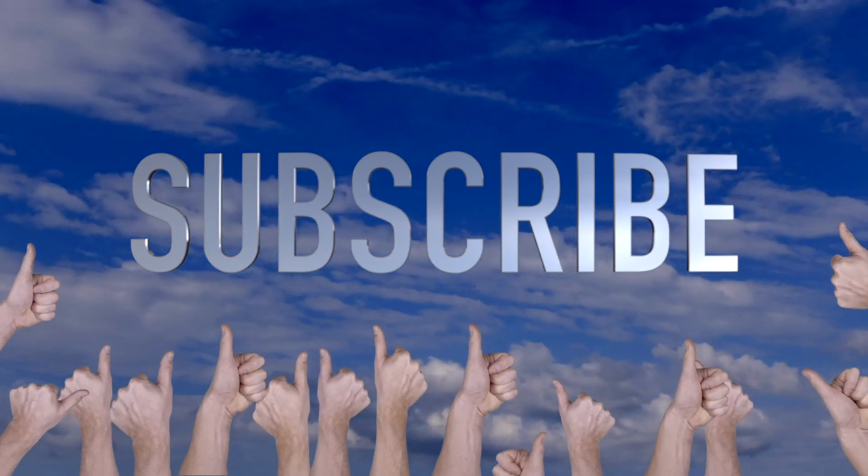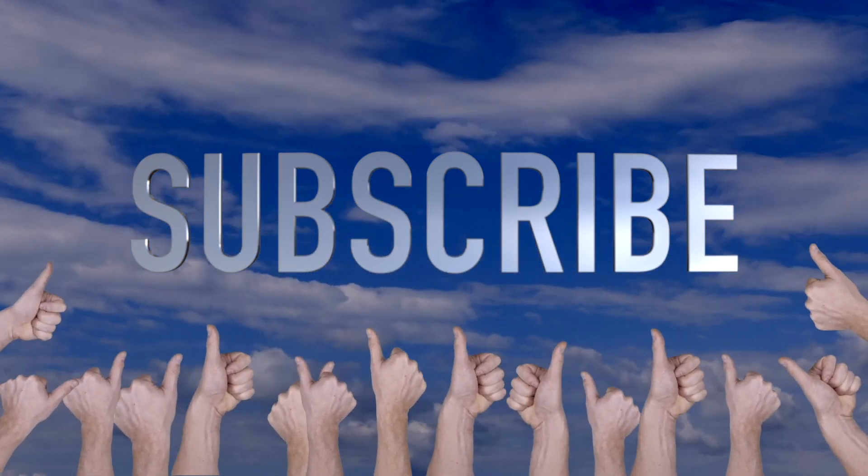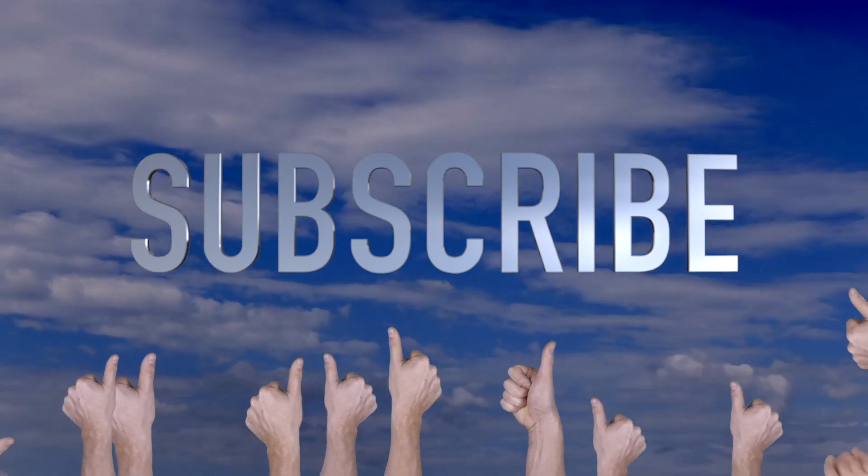Do appreciate you tuning in as always. If you're enjoying the review, please don't forget to subscribe. It does help support my channel. I hope you're enjoying the review — let's get back to the video.